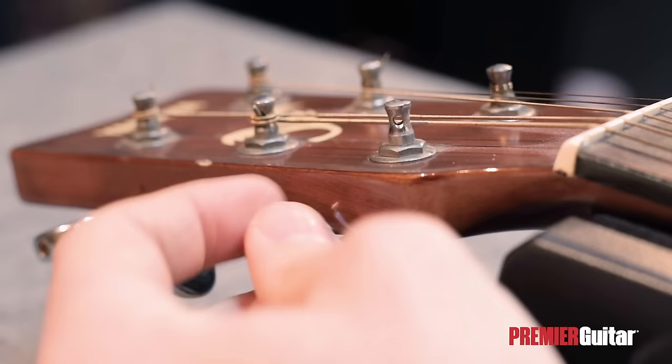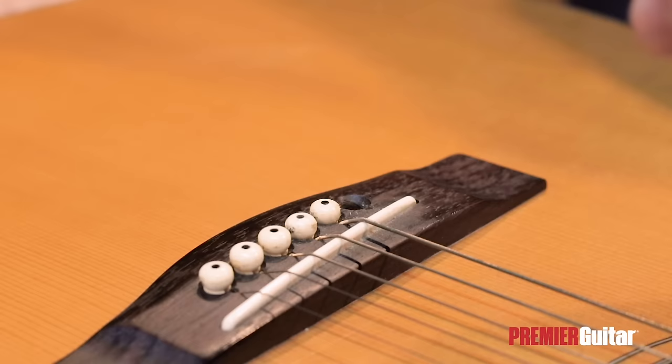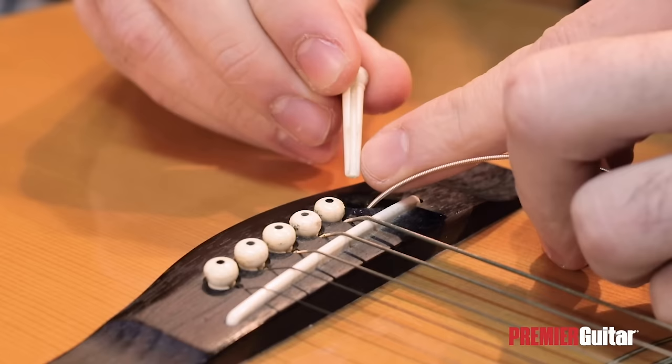We'll continue by making sure that the hole on the tuner is aligned with the slot on the nut, so that the string can pass straight through it. After that, we need to attach the ball end of the string to the bridge. So, we'll insert the ball end in the hole on the bridge, and then we'll put in the pin after it.